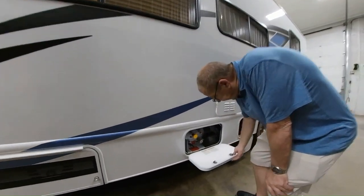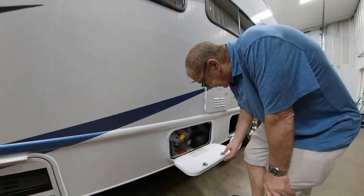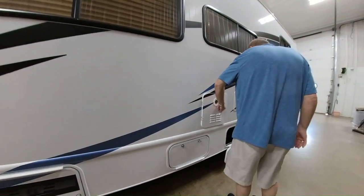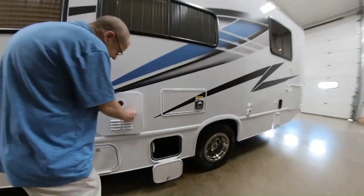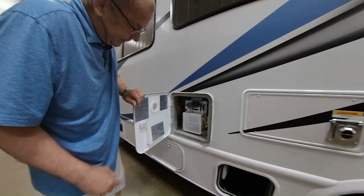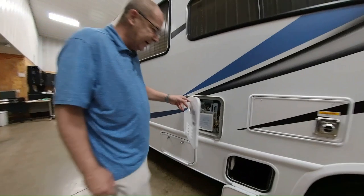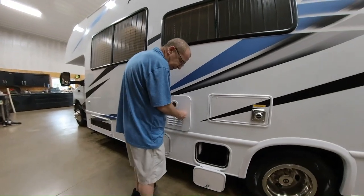Right here we have our 40 pounds of LP. LP is going to help you run your hot water heater, your stove, and your furnace. Here we have our hot water heater, which is a Girard tankless hot water heater, so you don't have to worry about ever running out of hot water. Just take as long a shower as you like.